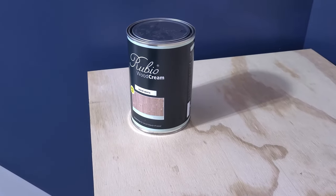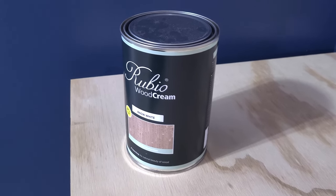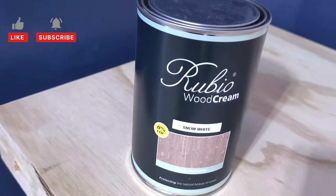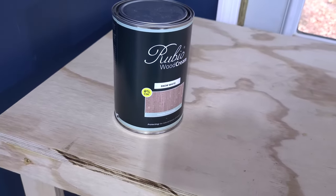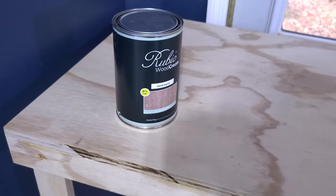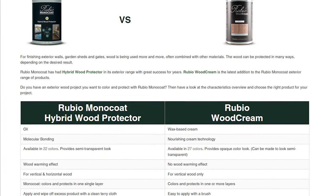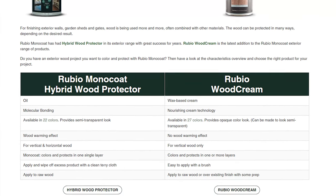We are excited about the results and if this holds up, it will definitely be our current favorite exterior finish. We are also going to be trying out Rubio's Wood Cream on another build very soon, and that product holds a lot of promise too. If you want to see how the wood cream finish turns out, be sure to subscribe to our channel. Let us know in the comments if you'd like a follow-up video on how the different Rubio finishes are holding up in a year, or if you'd like an instructional video on how to apply these finishes.